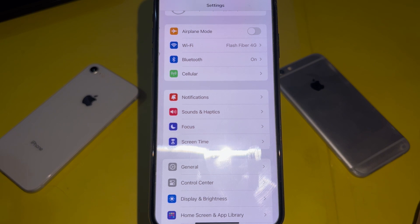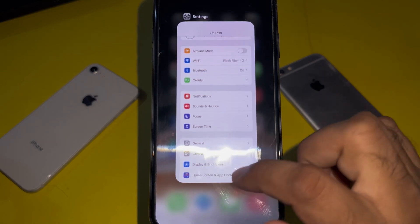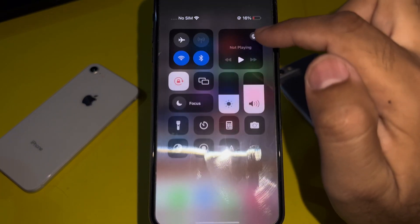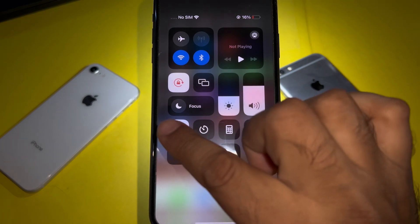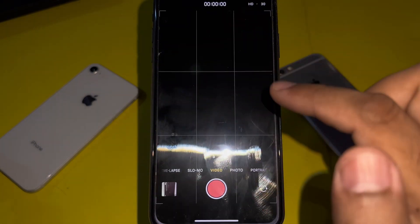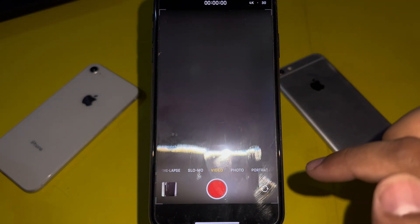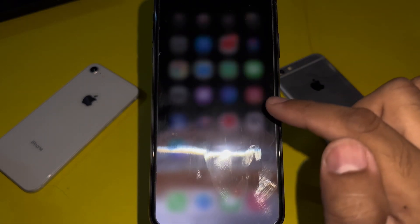After applying those steps, if you are still facing the camera issue, turn on your iPhone torch and turn it off after five to ten seconds, then try to check your iPhone camera. It will be one hundred percent working.